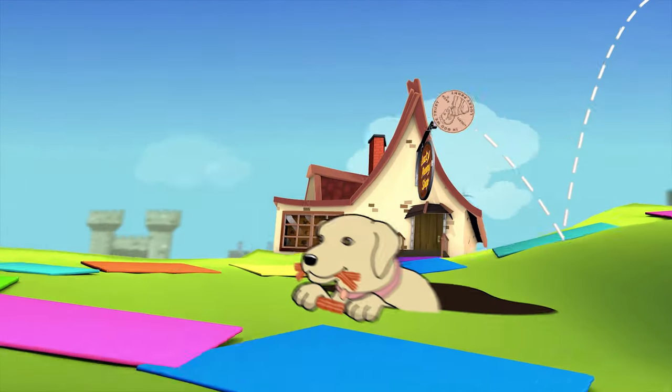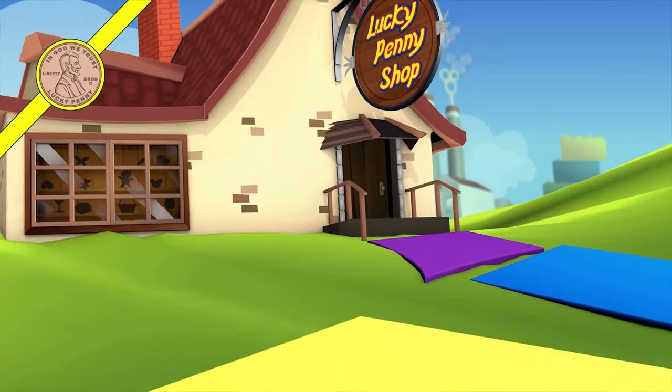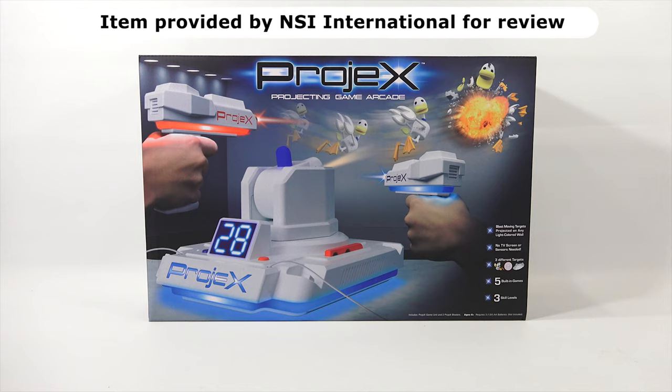You are now watching a Lucky Penny Shop product feature. Hey it's Lucky Penny Shop. Thanks for stopping by because today I'm going to check out Projects - The Projecting Game Arcade, and this is from NSI International. I do need to say thanks to them for sending this to me for free to check out on video with you today.